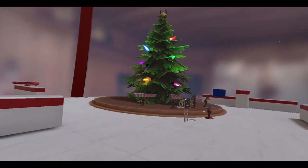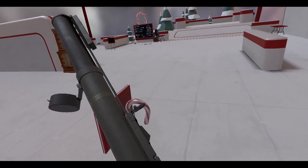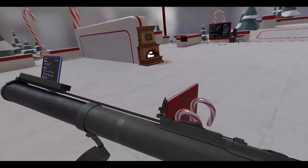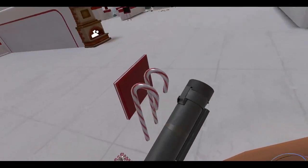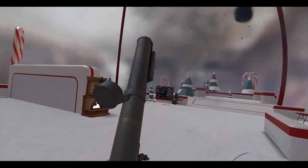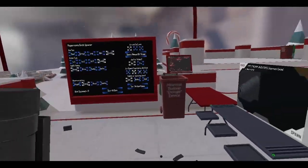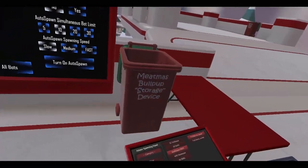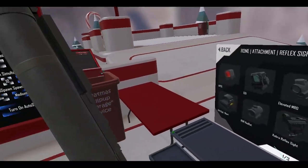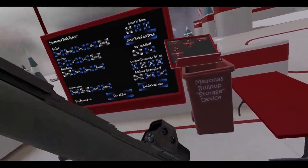I did use the M72 LAW. Funny enough, it took me a while to find the safety for this thing — I thought it was this, but it's actually this. I should spawn-lock this. And there is a rail in the front there. I think Anton kind of demonstrated it on his livestream — he kind of asked why they would put a rail on this thing if it was disposable. But yeah, if you really wanted to, you could put a red dot sight on this thing.